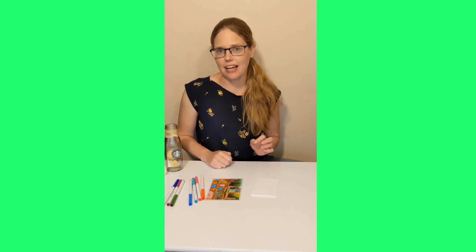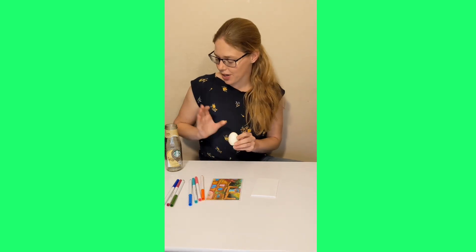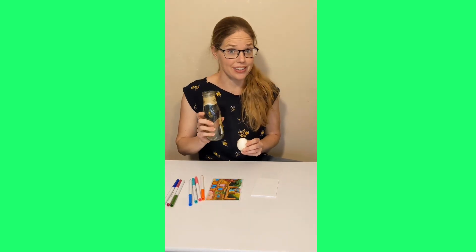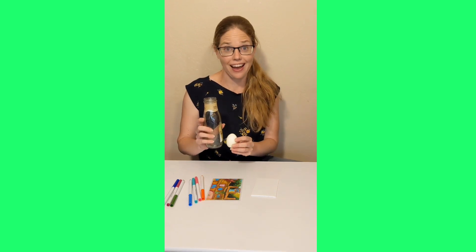Hi, friends. Today, we're going to learn all about the letter E. The letter E makes the E sound, like elevator and egg. Today, we are going to turn this bottle into an elevator for the egg to go down and back up.